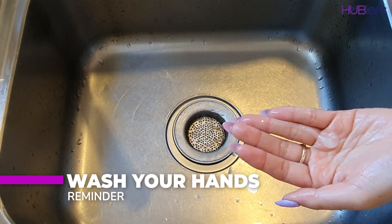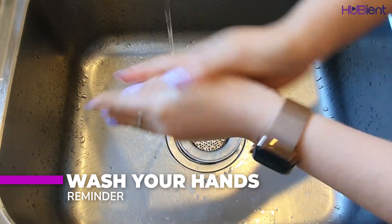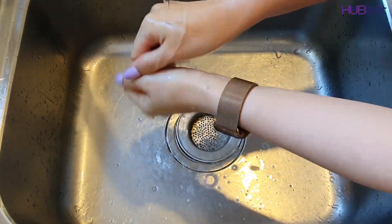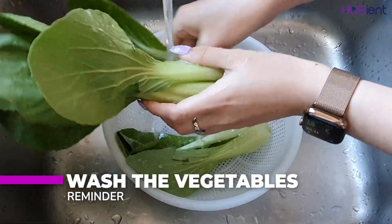As per usual, don't forget to wash your hands for 20 seconds before you start cooking. And don't forget to wash your vegetables before you start cooking as well.